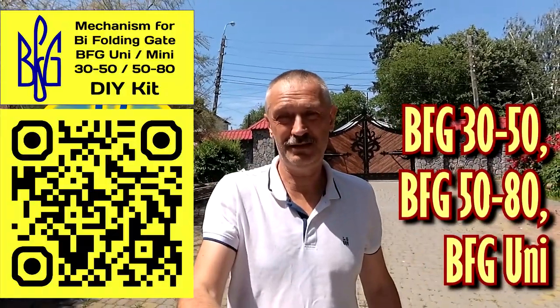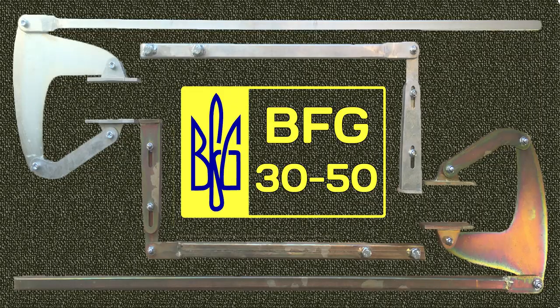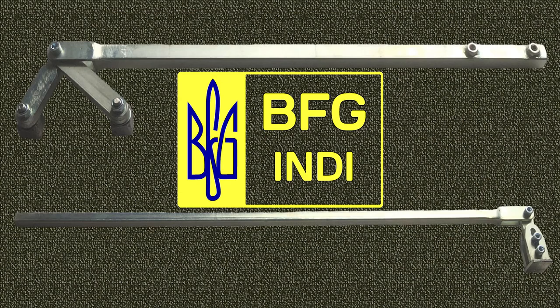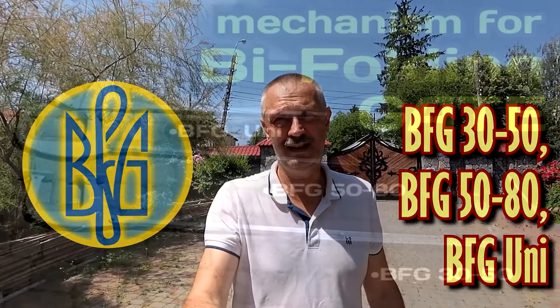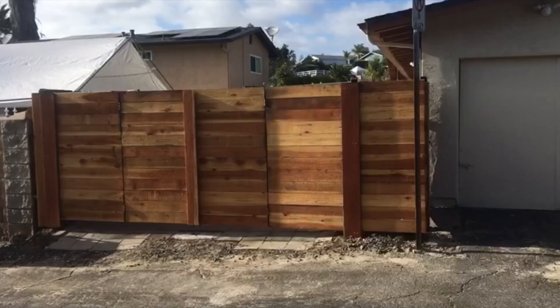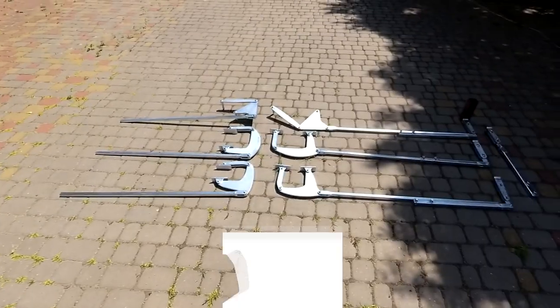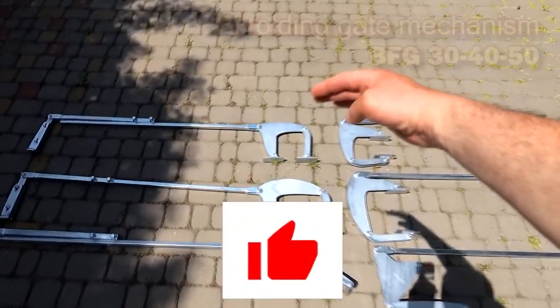Hello. I offer a video review of the mechanisms I created for self-construction of gates of the accordion book type. BFG is short for bifolding gate. I present to you the mechanisms BFG 30-50, BFG 50-80, and BFG Uni. Below, for your inspiration, you will see examples of finished gates from my clients. Now I will tell you about the features of their application.